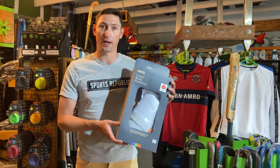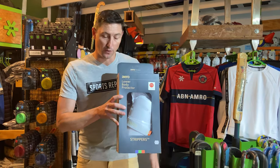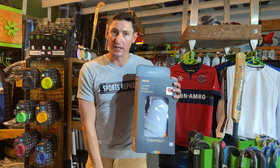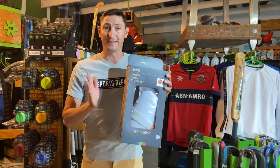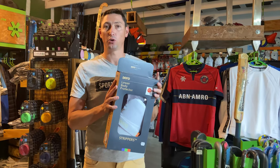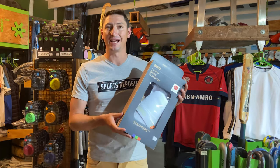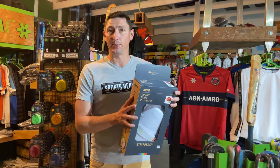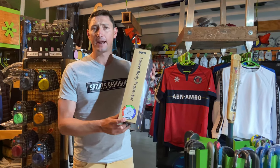These are dual protection thigh guards, so you're going to get protection for the leg leading and facing the bowler as well as the inner thigh. This is the best you can get. We love selling these Aero products in store because something like this you can buy and it's going to last forever. So this is the P3 - rated up to 110.